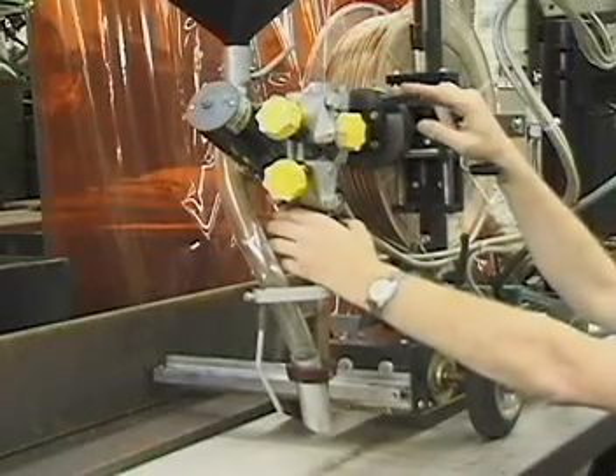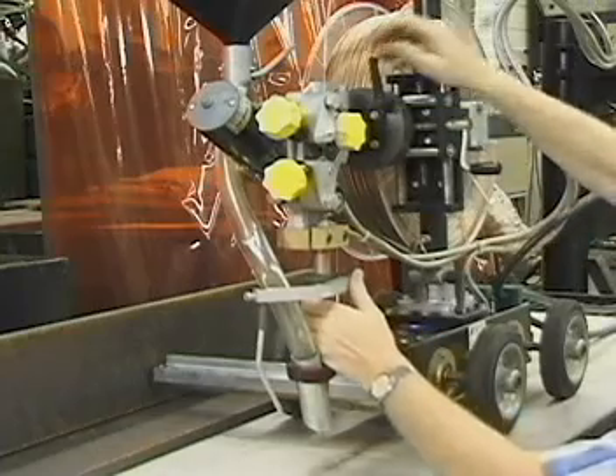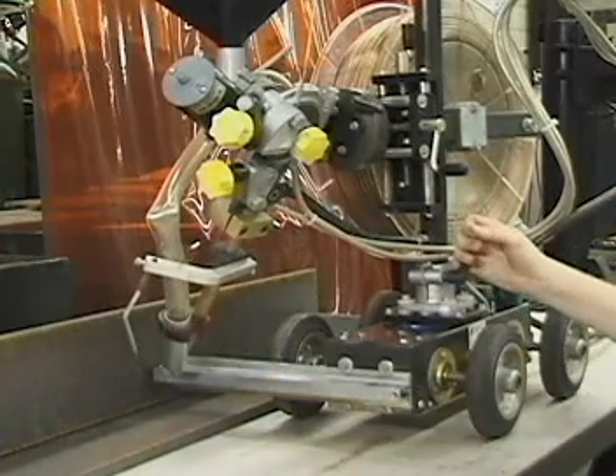Return to the leading end of the trolley and loosen both the lateral rotation lock and center column collar. Swing the contact tip tube into the weld deposit area for approximate positioning and re-tighten the securing mechanisms.